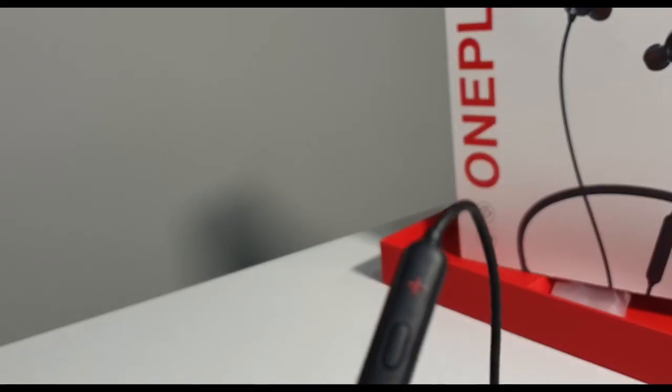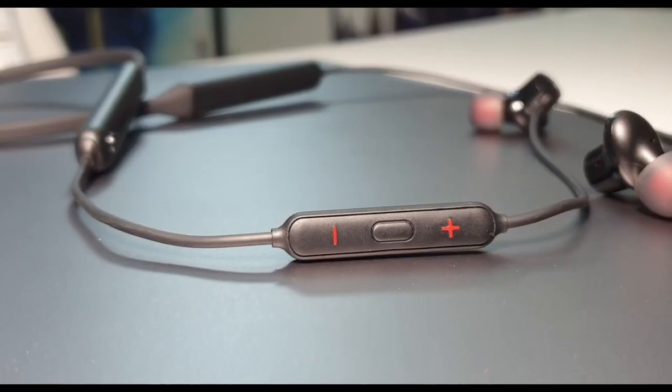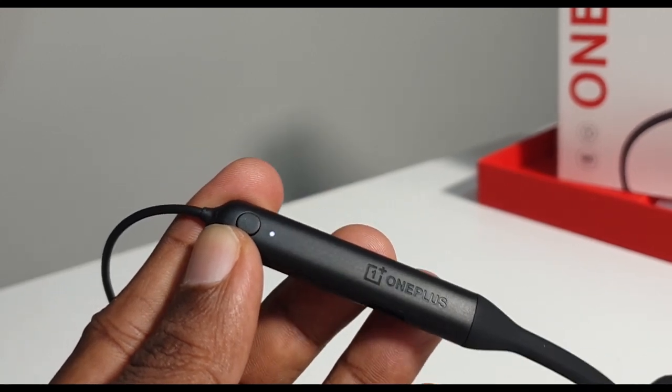There is a magnetic play-pause sensor with volume increase and decrease buttons. You can use the middle button for play and pause, double-tap for track skip, single tap to attend or end calls, and long press to access the voice assistant or for device pairing.